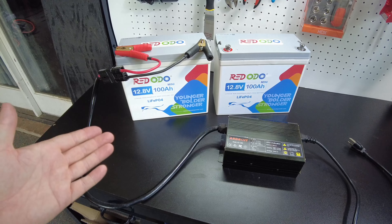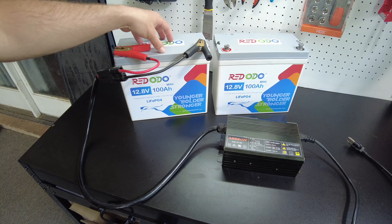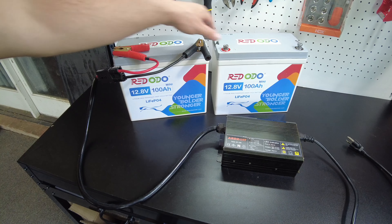The absolute first thing we have to do is charge these batteries up to max individually. If we place them in series without doing this, they may be at different states of charge — one at 30% and one at 50%, for example. When hooked up in series, the batteries will never balance, so you'll always end up with one being too low and you'll have reduced capacity.